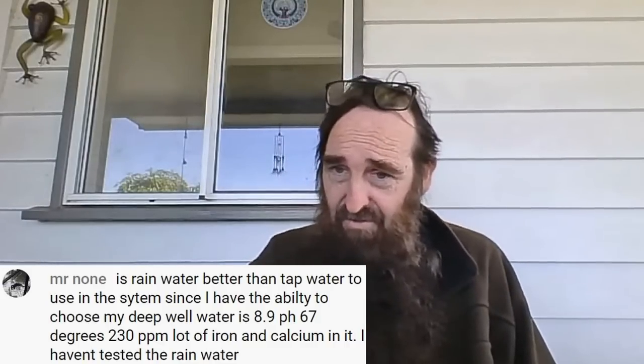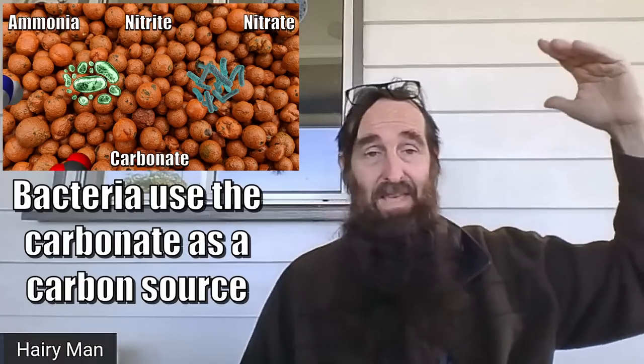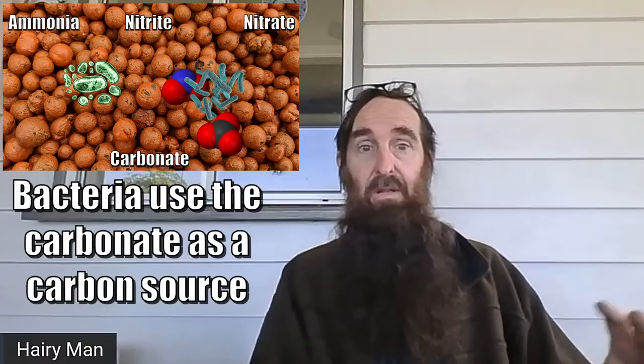Mr. Nunn asks: is rainwater better than tap water since his deep well water is at pH 8.9 with iron and calcium, and he hasn't tested the rainwater? Maybe a blend of both would really help, because that calcium will add not only calcium for the plants but also help keep your pH buffered nice and high, adding alkalinity to the system. Try a blend to get that pH down to probably 7.3 or lower. Over time, the alkalinity will be stripped from the system, and if you grow a large enough system with enough fish, that top-up water being fairly alkaline with some iron will help add those elements and buffer your pH up a little, since you'll only be adding a small amount at a time.